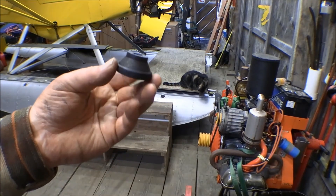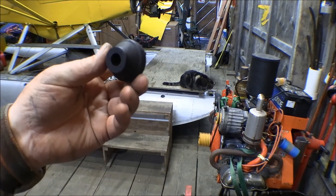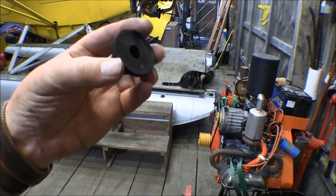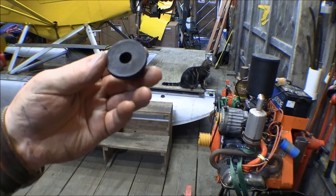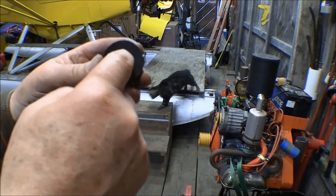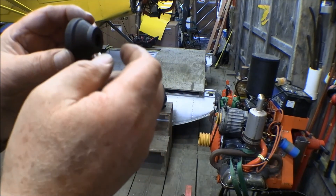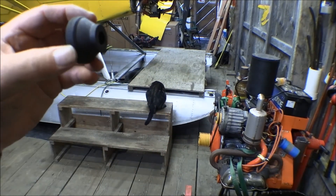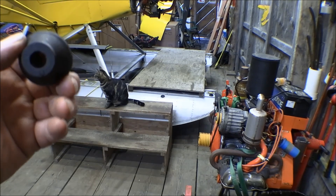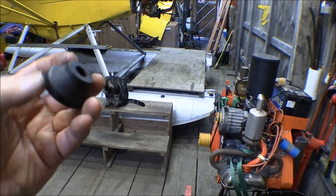This is what the engine mount rubbers look like — the conical bushings. One goes in each side of the engine mount flange. There's a washer that goes against one side with the bolt head going through it, and then the other side mounts against a pad on the airframe engine mount. This is an old, used one — you change those out about every 500 hours or so.